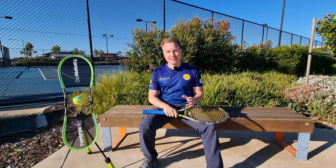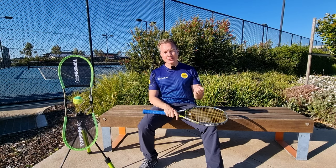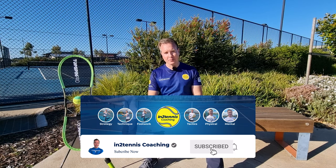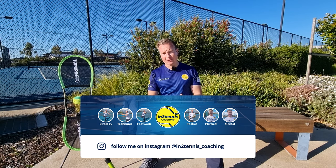Alright, that's it. Thanks for sticking around. I really hope this video is going to help you with your technique. Make sure you press like if you found it helpful and subscribe so you can be notified when I make another video like this. I'll see you next time.